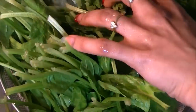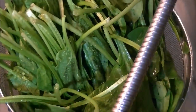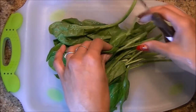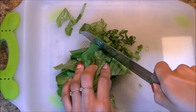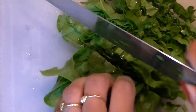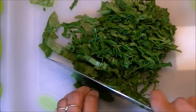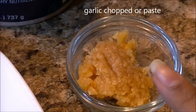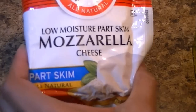We have spinach — make sure it's nice and clean. We are going to chop this roughly, which will give about two cups of chopped spinach. We also need garlic as per your taste, salt as per your taste, olive oil about one teaspoon, and mozzarella cheese.